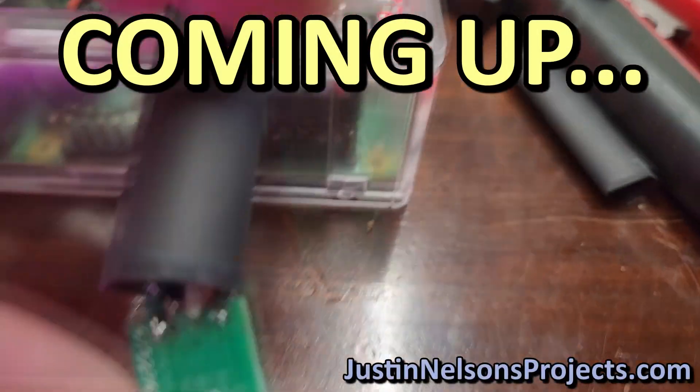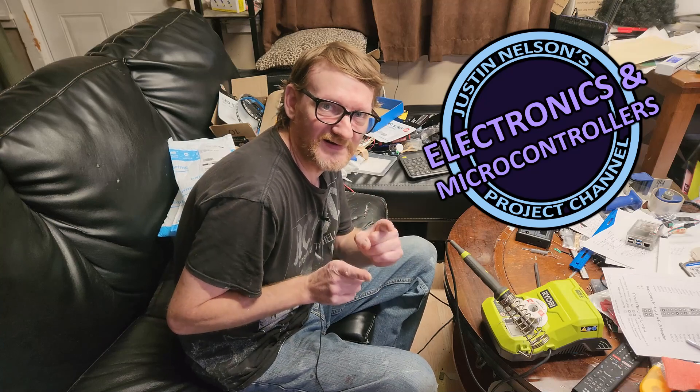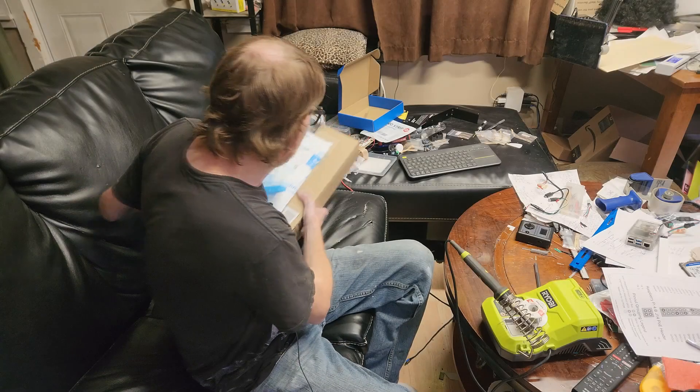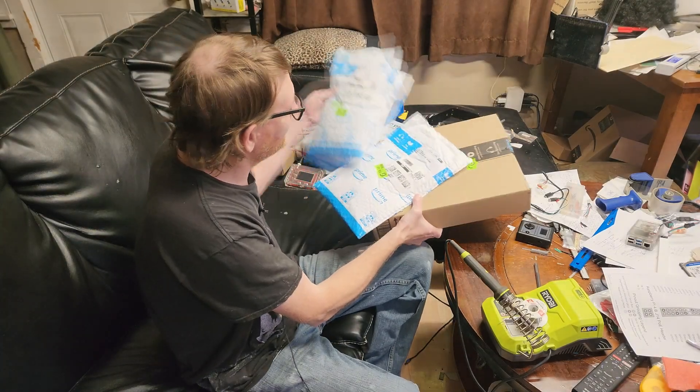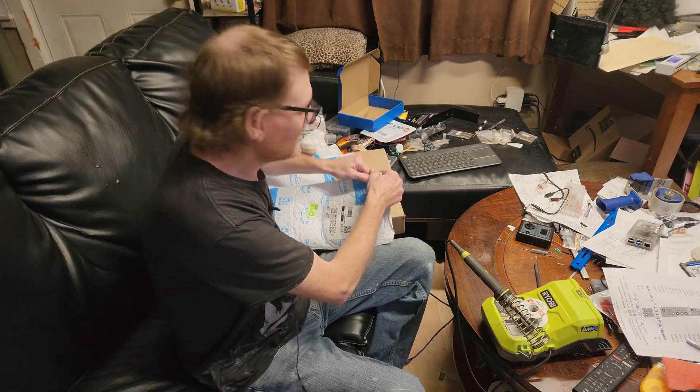Very soon on my website I'm gonna unveil the actual working prototype. Hey guys, welcome or welcome back to Justin Nelson's project. Just a quick impromptu video today — I just got back from my day job and the final pieces to one of my puzzles arrived at my doorstep today.